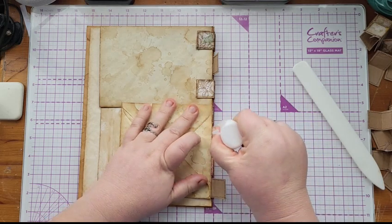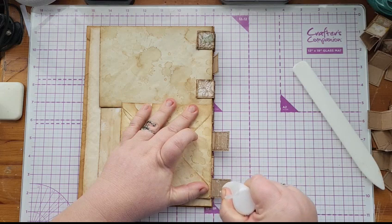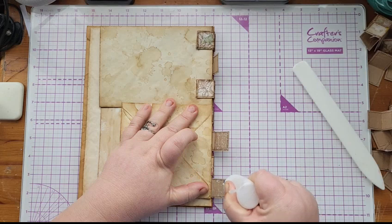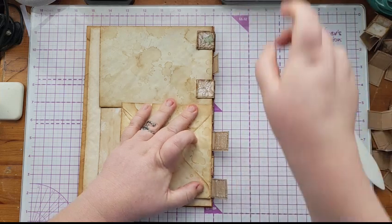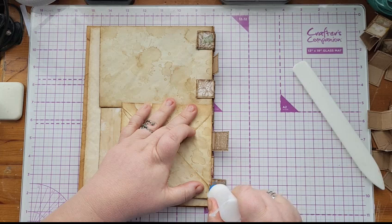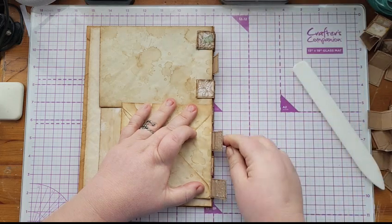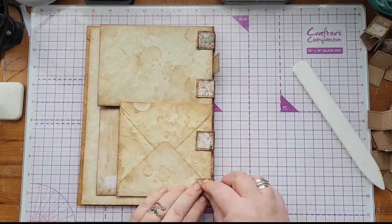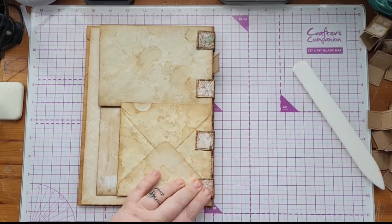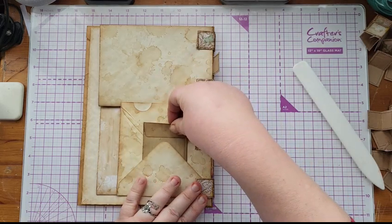If you wanted tabs to go right to the edge you could always put a little sliver of glue there and a sliver on the other side. See that tab goes over that pocket, but that shouldn't interfere with putting something in the pocket. You can still fit something in there. So that one and that one, and then I need another two tabs for the other side.